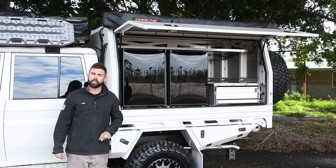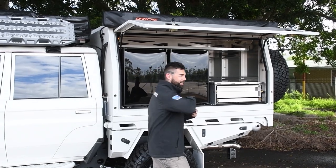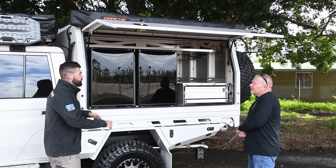Now I've got a rare opportunity to talk to the client. We've got Michael here. How you going mate? Yeah good mate. Times a COVID mate — that's it, keep our distance. So why have you gone so big?